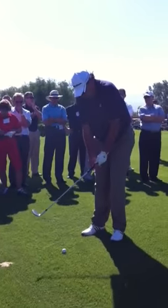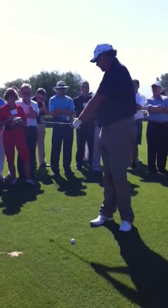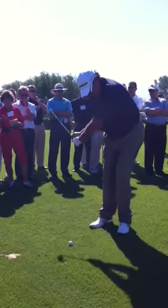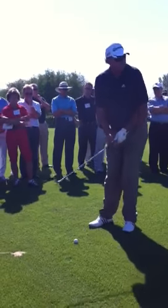So for me to hit this, where my normal grip is pretty weak — something more like that — I'm going to strengthen it quite a bit, like that. Then I can just stabilize the face and take it to the hole.